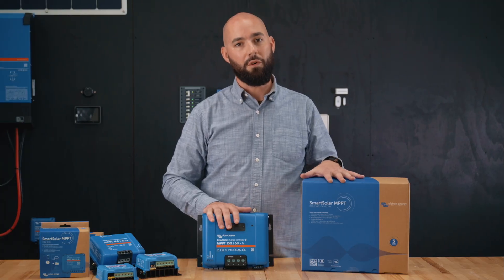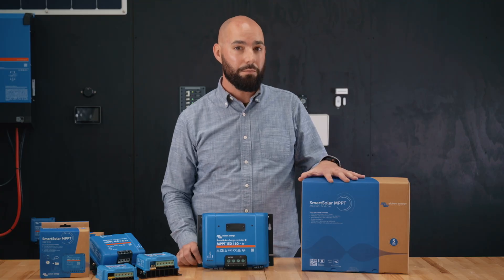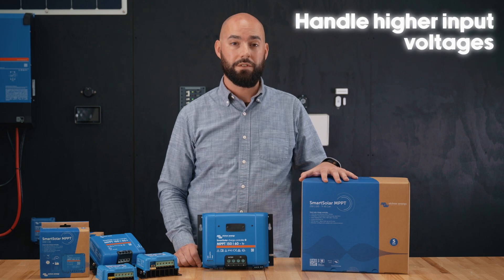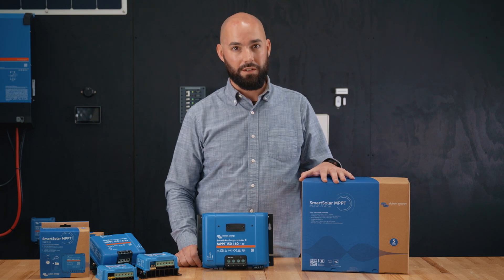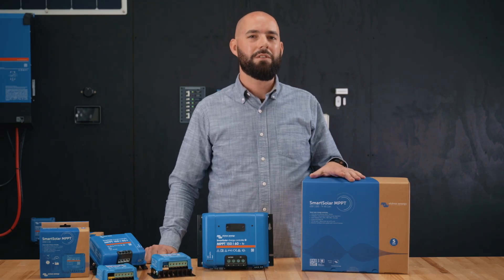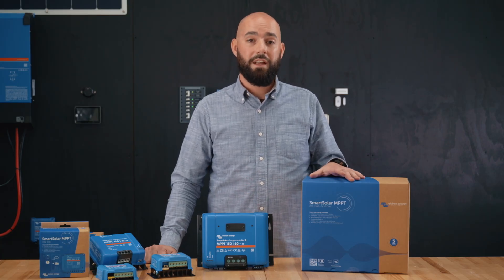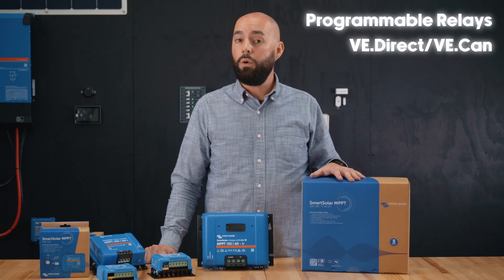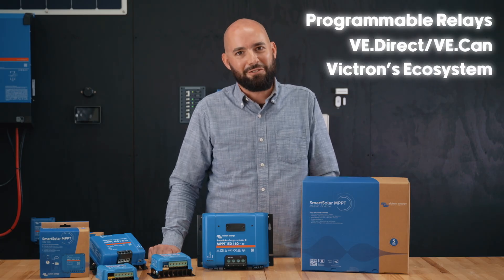The 150V and 250V models are for medium to large systems where you might have multiple panels wired in series or parallel. They handle higher input voltages, which is ideal when you need to minimize voltage drop on long wire runs. These units don't have load terminals because at this level, people are typically running larger inverters or DC distribution systems managed separately. Instead, you get more advanced features like programmable relays, VE Direct or VE CAN communication ports, and full integration with Victron's monitoring ecosystem.